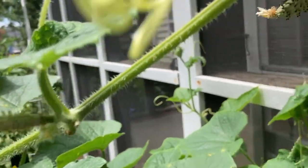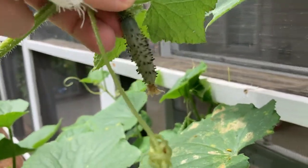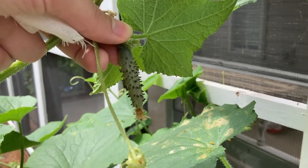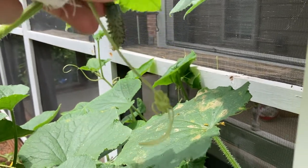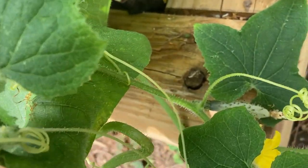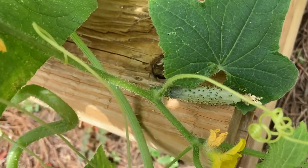Here you can see some of the very small cucumbers on my cucumber plant that weren't properly pollinated. I can tell that this wasn't properly pollinated because the cucumber flower is already closed and died off and the cucumber is not growing. Seeing more than one of these on my cucumber plant is a sure sign that there's not enough natural pollinators pollinating these female flowers.